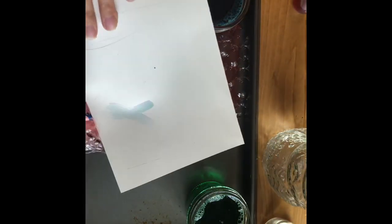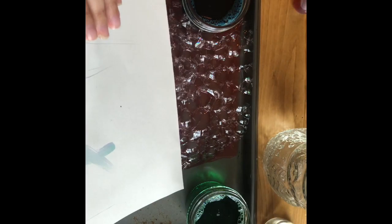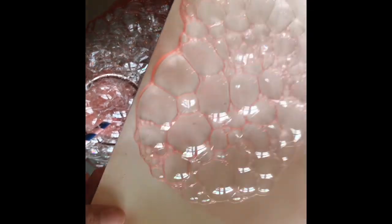I'm gonna use my straw to blow some bubbles and I'm gonna place my paper right on top to capture those bubbles. I would use a really thick piece of paper like cardstock or watercolor paper.